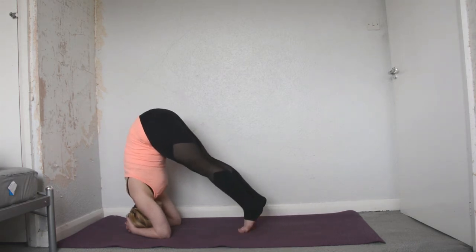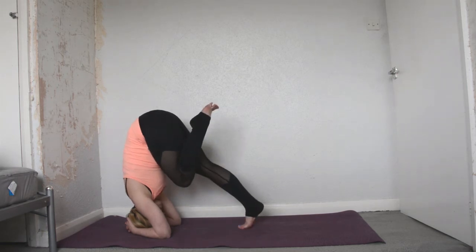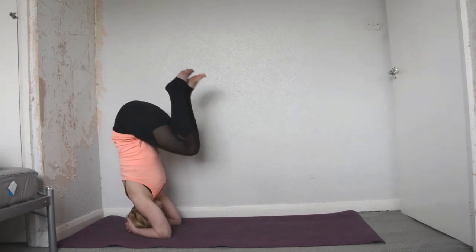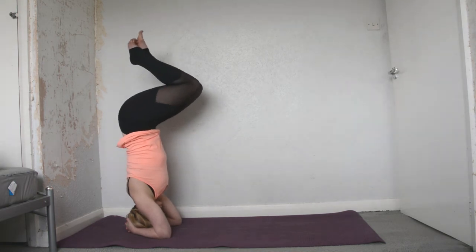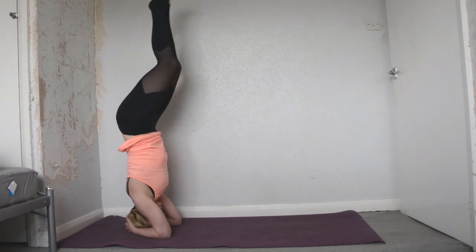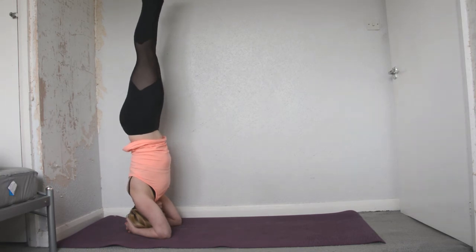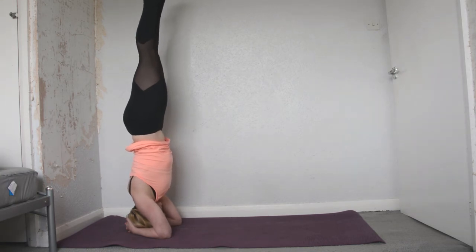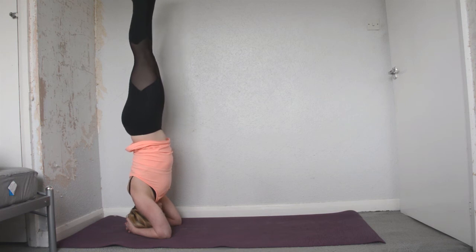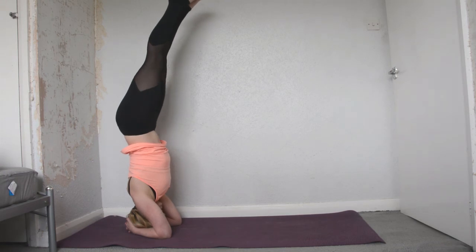Slowly walking the legs in as far as they'll go — maybe you want to stay here, maybe just bringing one leg up, maybe bringing both legs up and beginning to stack the hips first, taking your time and going nice and slow. Then when you're ready, straightening the legs. You should feel everything beginning to stack. Activate the feet, breathe here, nice strong core, and then when you're ready, slowly coming down.